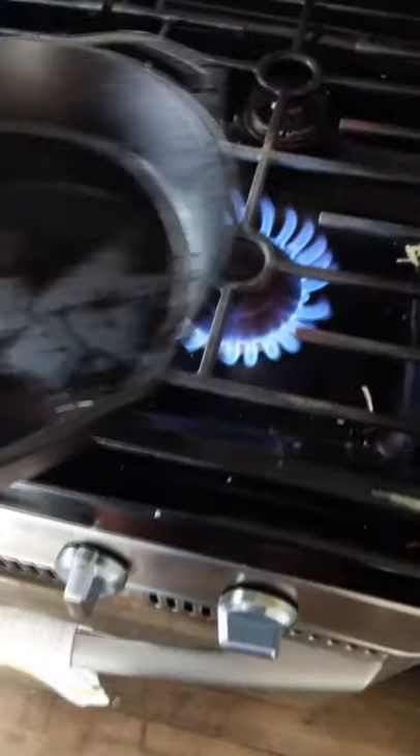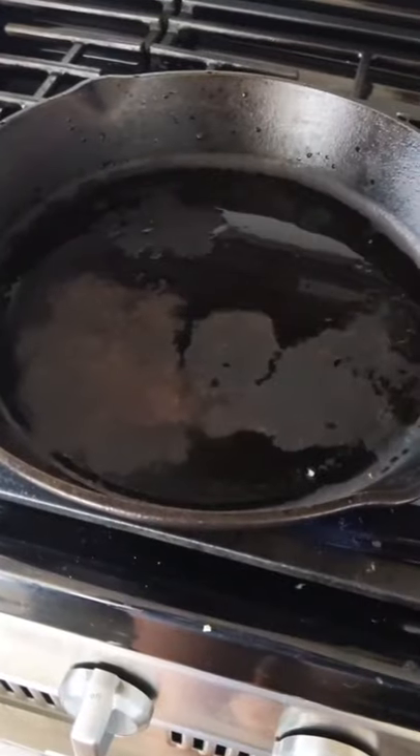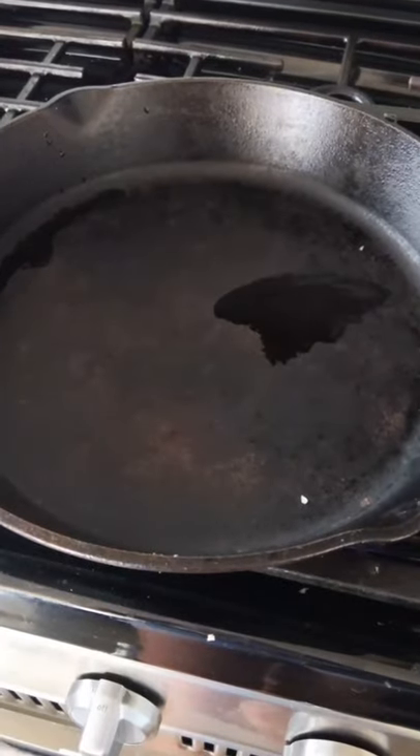To avoid this, make sure that you dry your cast iron skillet right away. The proper way to do this is to turn on your stove heat and allow the water to evaporate from the heat on the stove.